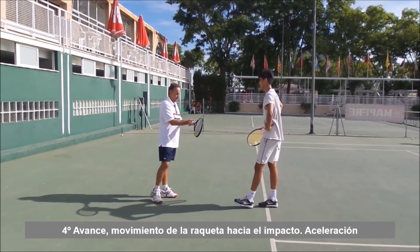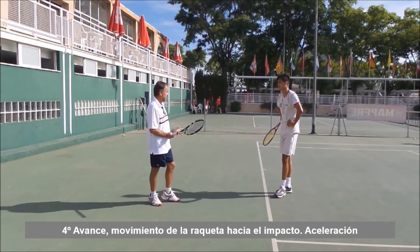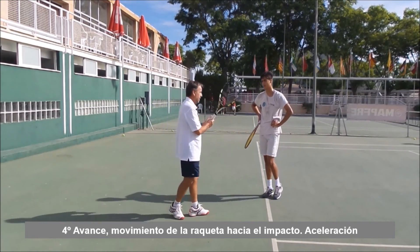Normalmente los jugadores que juegan con empuñadura oeste, su forma de hacer la fuerza es en posición más abierta. Casi todos los que juegan con oeste, su derecha buena es la que pegan abierta.